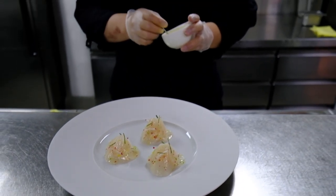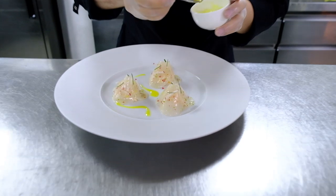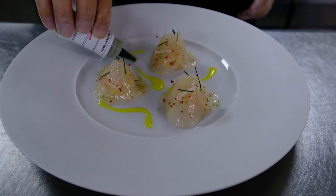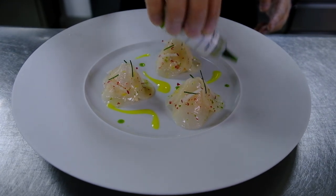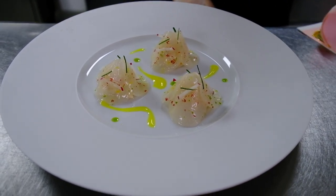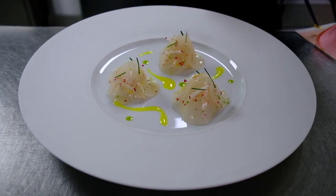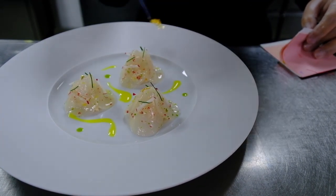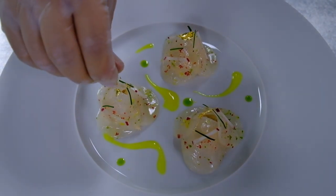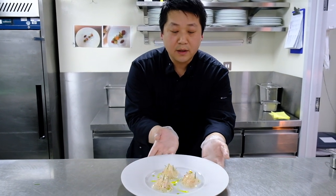To finish, we're going to add a bit of lemony and citrus — this one is a lemon turmeric vinaigrette, and a few drops of chive oil. And then here we have the king crab daikon.